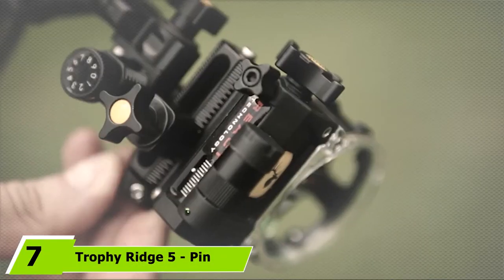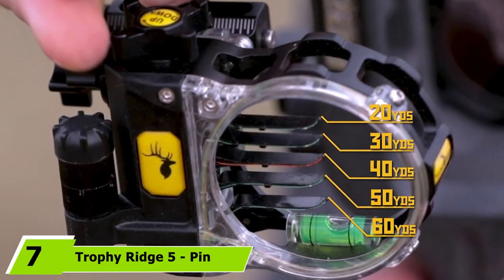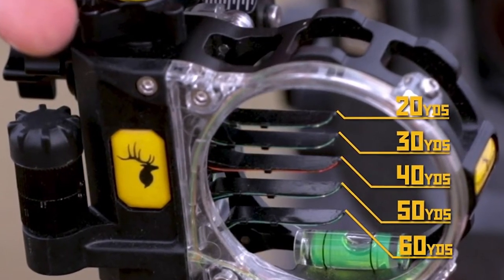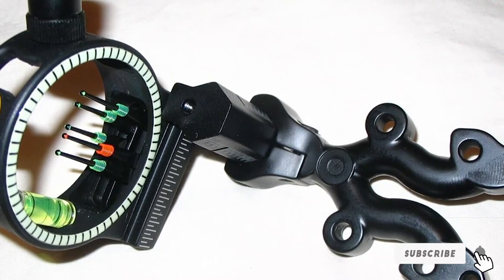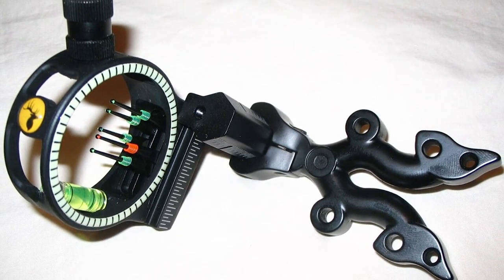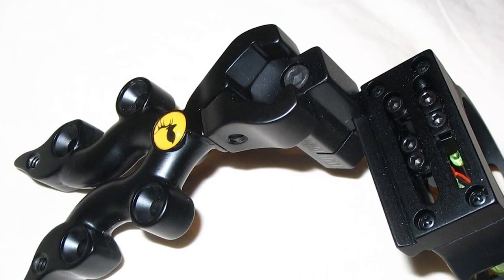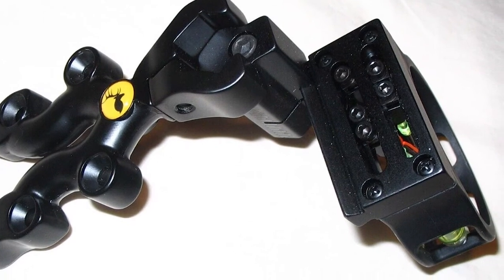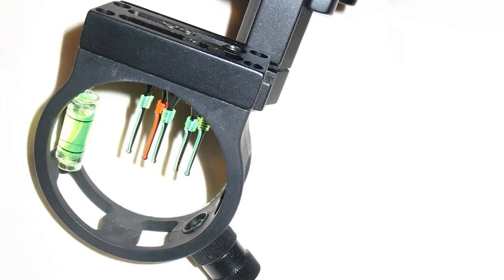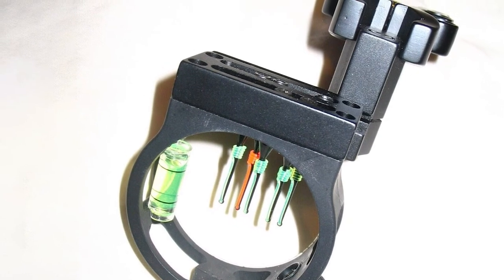Moving on to number seven, the Trophy Ridge 5 Pin Ammo bow sight may not look as sophisticated as the first option but due to its features it is included among the best ones as well. The rheostat light has a special place and will surely allow a better hunting experience. It comes with 0.19 fiber optic pins and a reversible sight mount. The dead center feature will enhance shooting accuracy at short and long distances, and the material used is aluminum.